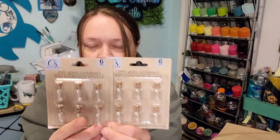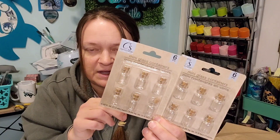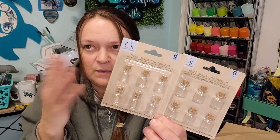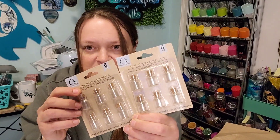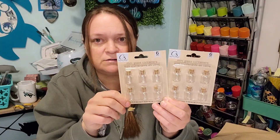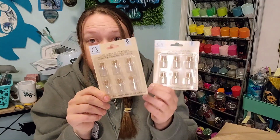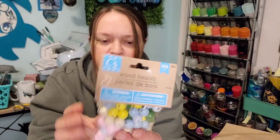I'll put a little eye pin in the top so people can use the mini jars as part of a tassel on the edge of their junk journal. There's only going to be 12 of those — I'll fill them, seal them shut, and put a head pin in the top so they can hang. I also picked up a big set of beads — these ones are bigger, 60 of them, in a slightly different color palette.